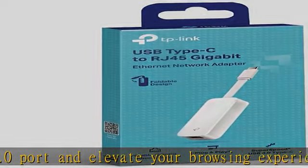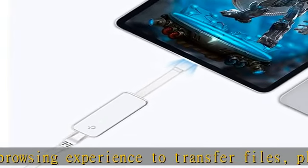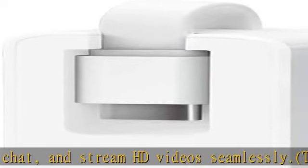Compatible with most USB-C devices. Supports Windows 11/10/8.1/8/7, Chrome OS, Mac OS, Linux, Ubuntu — for PCs, Macs, Tablets, and more.